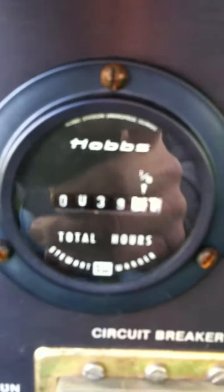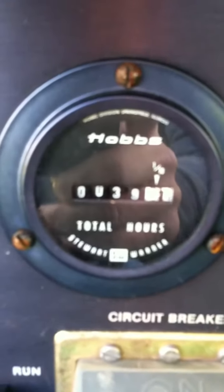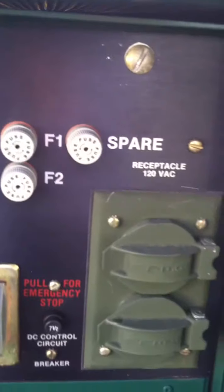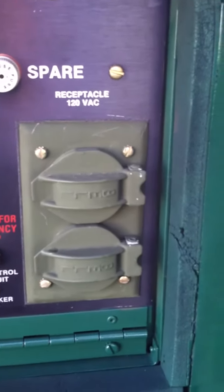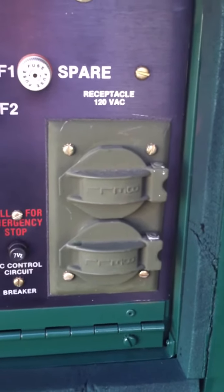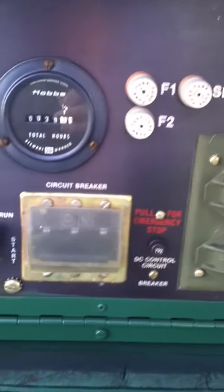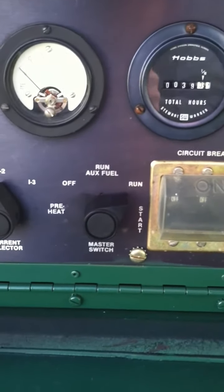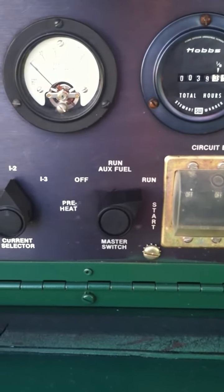The unit has just 39 hours on it. Here we have our outlets and our air connections. There's our circuit breaker for the load terminal — that's our chassis ground switch.